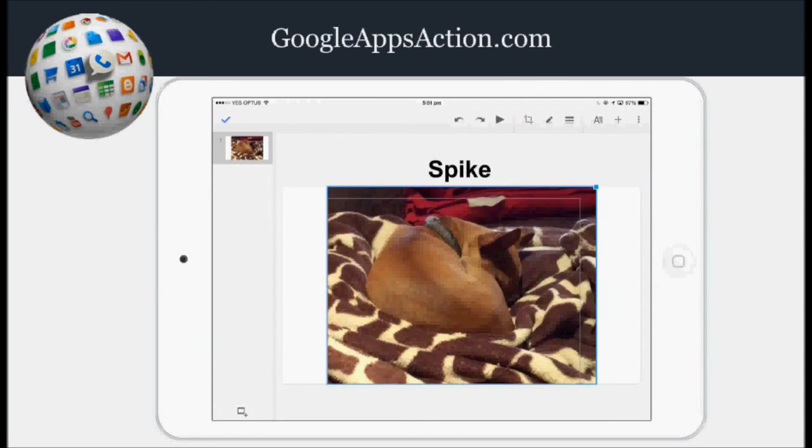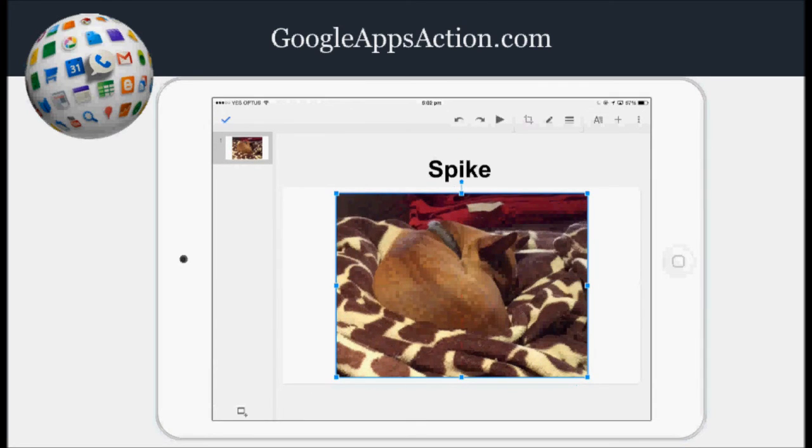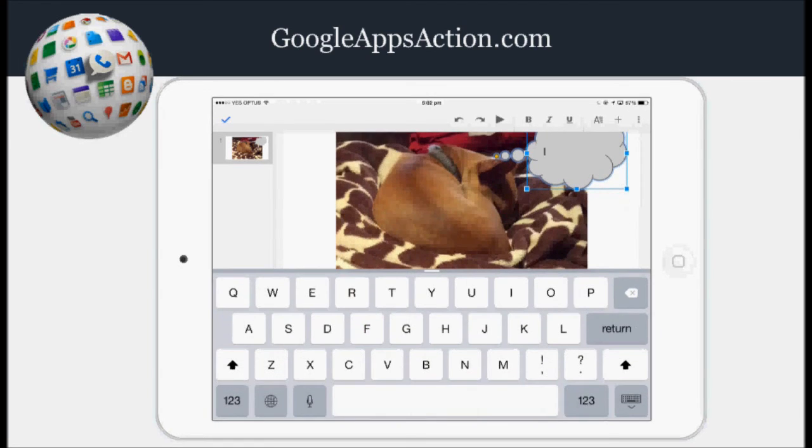I'll just resize that down a little bit. Next I add my thought bubble — I press the plus sign button again, but this time I go to shapes and I'm after callouts. I'll find a thought bubble, position it, and make it a little bigger. Then I just double tap to add my text.